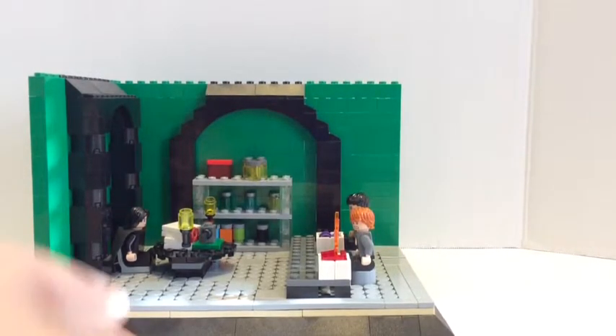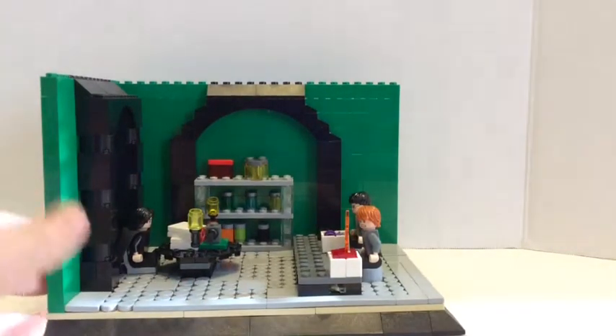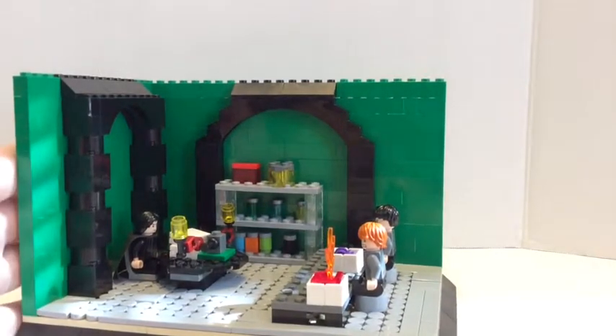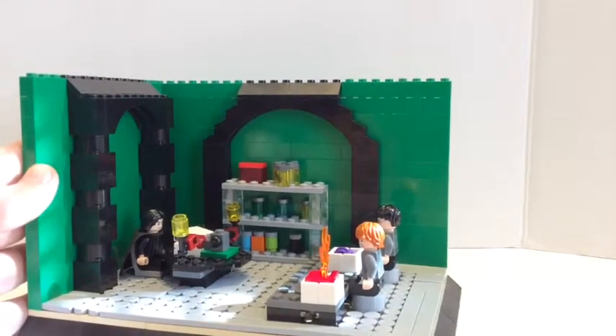I could have done it with light bluish gray, but I didn't have three of those — I only have two. The base of the wall is green; I wanted to use dark green, but I don't have a lot of dark green bricks.